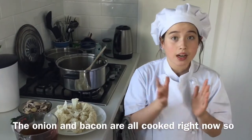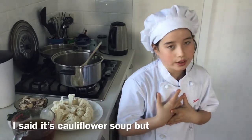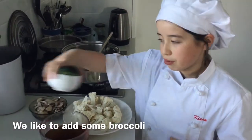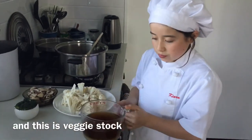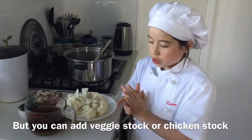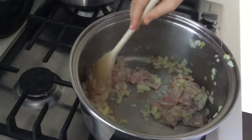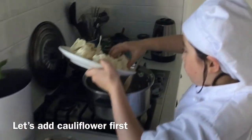The onion and bacon are all cooked right now, so let's add the cauliflower. It's cauliflower soup but you don't have to just add cauliflower — we like to add some broccoli, mushrooms, and beans as well. This is veggie stock, but you can use veggie stock or chicken stock. Let's add the cauliflower first.